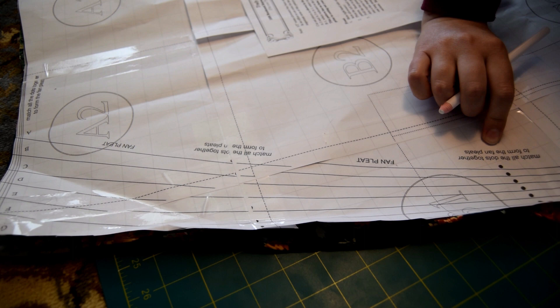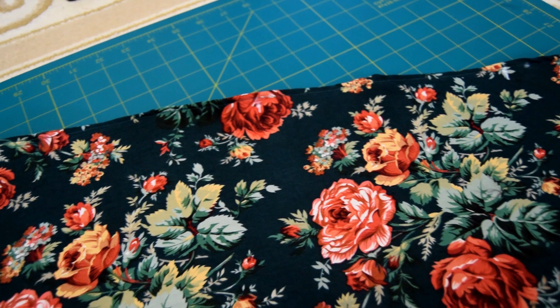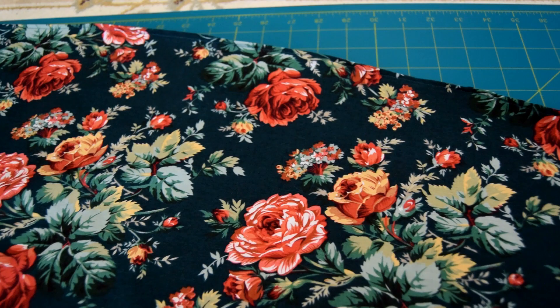I've marked my dots. They're a bit hard to see but there are five of them — the top one is at the very top and the bottom one is down just before the curve hits. To my understanding, I'm basically just going to bring each dot up until all of them connect at the very top together to make the image shown in the pattern.